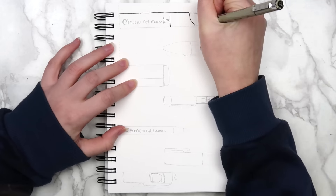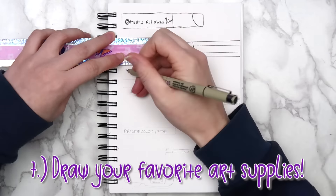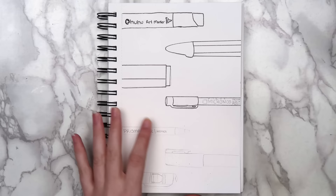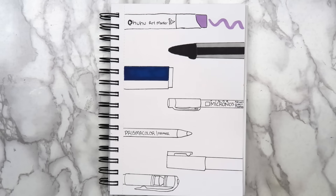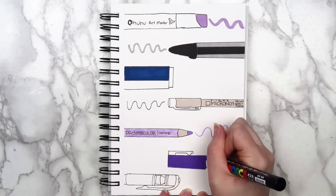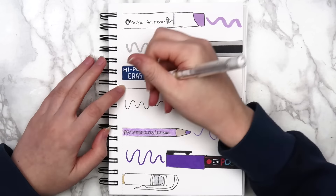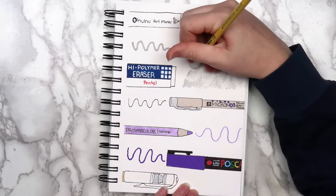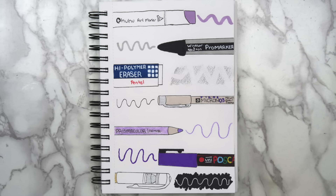If you're looking for a really easy drawing idea, you can fill a whole page with drawings of some of your favorite art supplies. I kind of cheated a little bit on this one because I traced the general outlines of each art supply and then just filled in the details. I filled this page with some of my most used art supplies, like my alcohol-based markers, Pentel eraser, Micron pens, colored pencils, Posca pens, and white gel pen. I colored everything in and drew a squiggly line using each supply next to it. Since you can't really swatch an eraser, I colored a section with a pencil and then erased part of it. I did something similar for the white gel pen — I colored the page with a black marker and went over it with the pen so that it would show up.